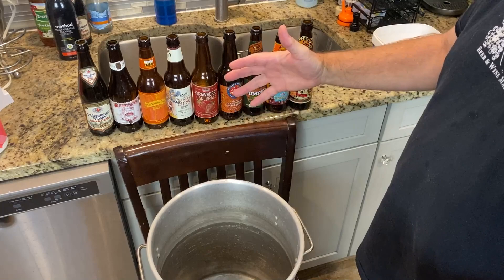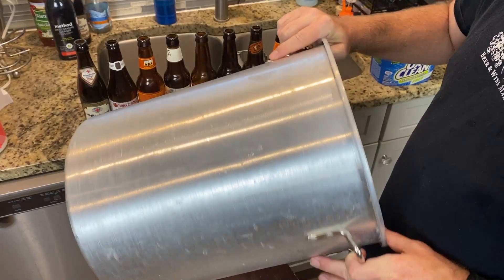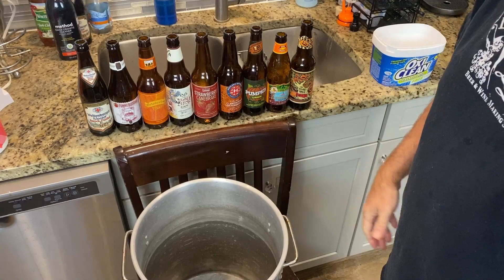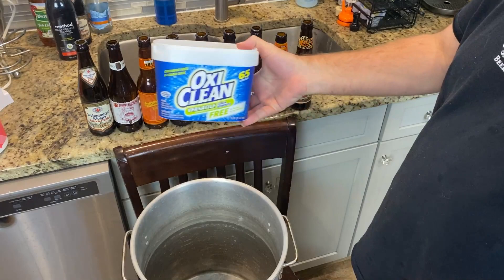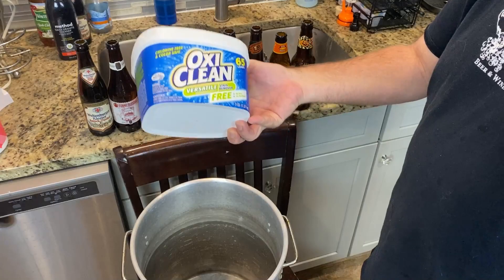Don't forget again — like, subscribe, and appreciate all the support. Let's clean some bottles. I have a little bit of every kind of bottle I can imagine that still has a label on it. Got one of these cooker things you get cheap at Walmart with a little propane, for doing crawfish or frying turkeys or whatever. I don't know what it's made out of — I think it's aluminum or something — but all I'm going to do is drop in some OxyClean. No dye, no perfumes. Probably about two tablespoons — this thing's almost empty, so I'll grab a new one.